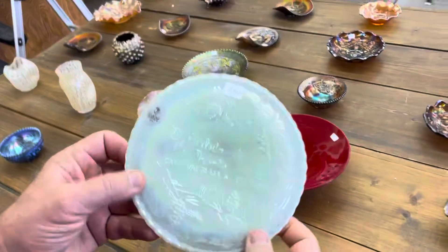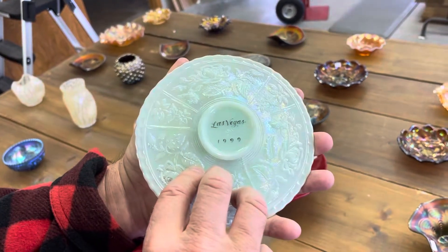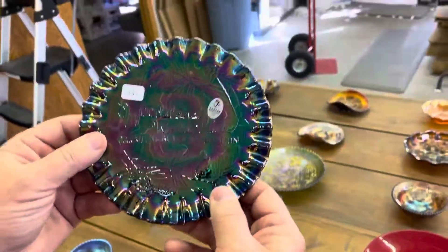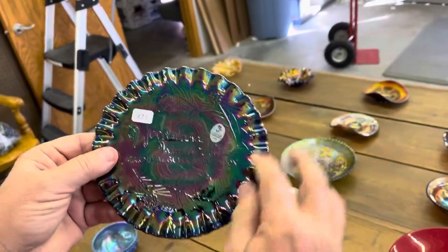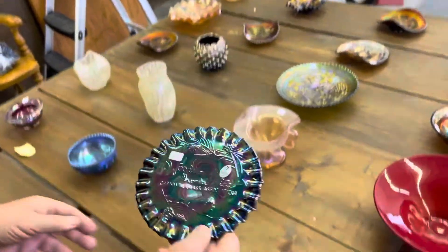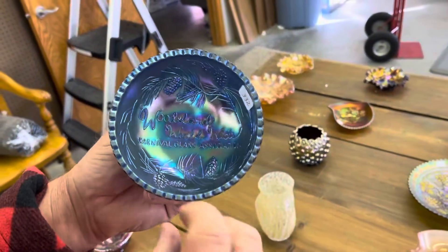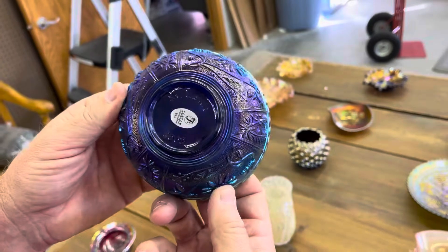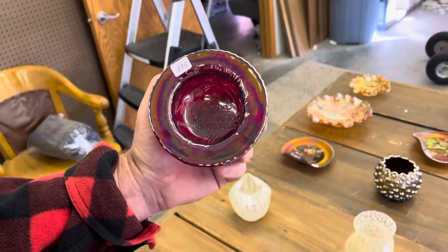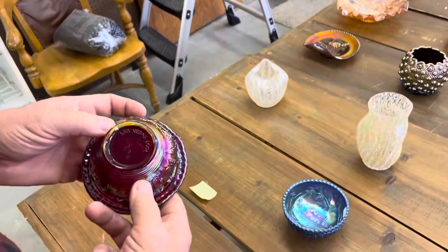Here is the plate — 1999 Las Vegas. Boy, did we have fun in Vegas! Here's the crimped edge plate; I believe that was 2002. Here's the deep round bowl in blue — that says 2003, I think, on the bottom. Here's another spittoon in red; this one is dated 2001.